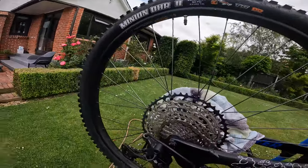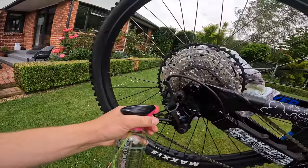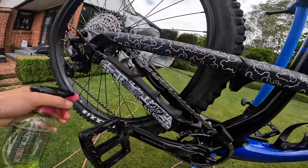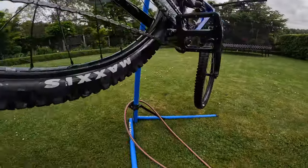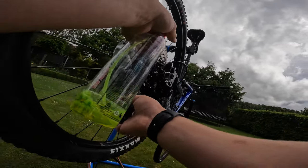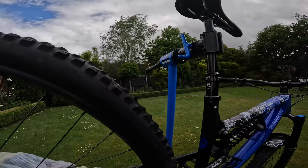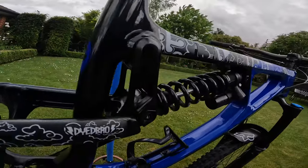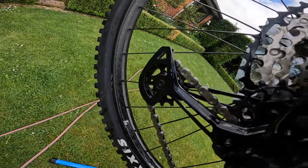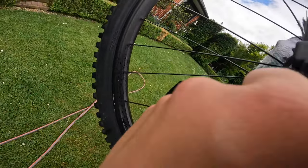Turn the nozzle on and give it a few squirts all over the drivetrain. Get the mech as well — I pull it down and spray right in there. After that, grab this brush tool — it works magic for your drivetrain. Really get in there, scrubbing that solution in everywhere and removing all the gunk. You'll be surprised how much comes off, especially if this is your first time doing it.